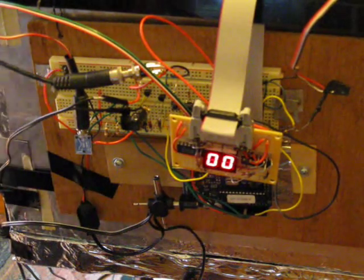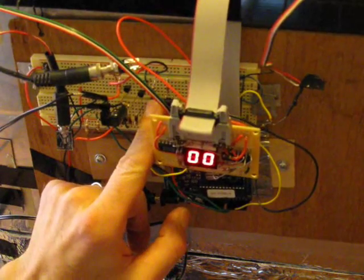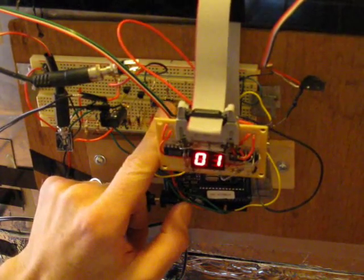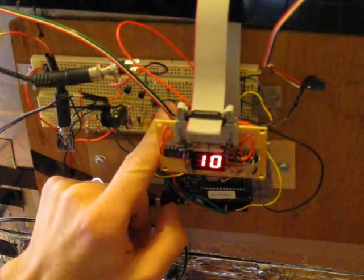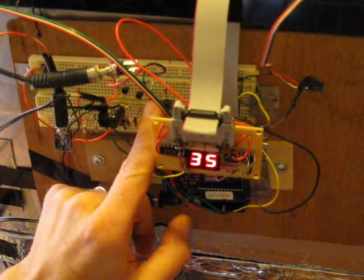Power to dawn, and first I push the left button, then the right button. I'm going to set the cooking temperature to 35 degrees Celsius.